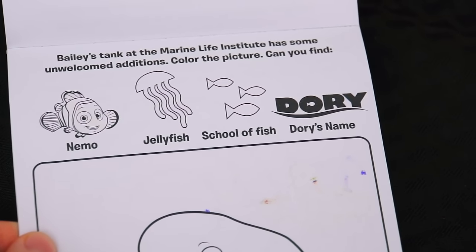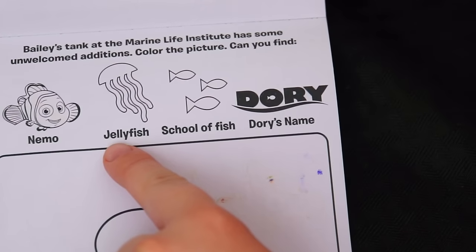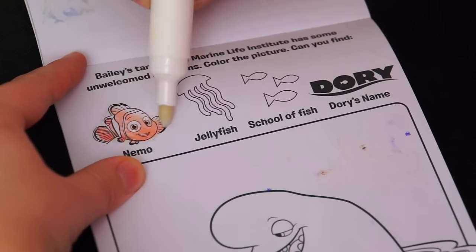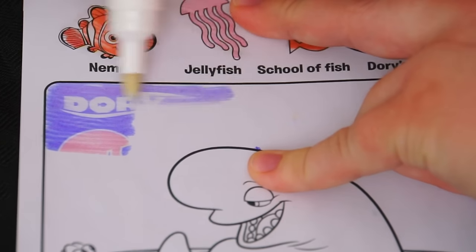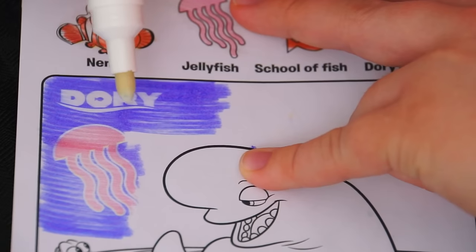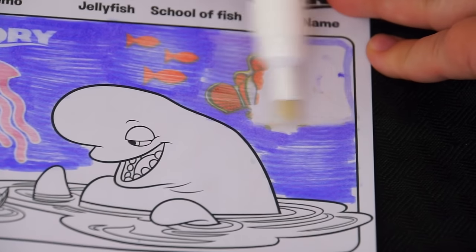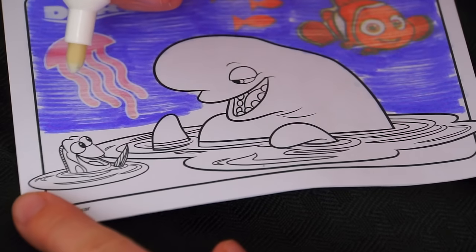This one says, Bailey's tank at the Marine Life Institute has some unwelcomed additions. Color the picture. Can you find Nemo, a jellyfish, a school of fish, and Dory's name? So there are hidden pictures in the background — let's see if we can find all of them. There's Dory's name, and there's the jellyfish, and there's the school of fish. Now we just have to find Nemo. There he is! We found him — we found each of the four pictures. Let's color in Bailey and Dory too.